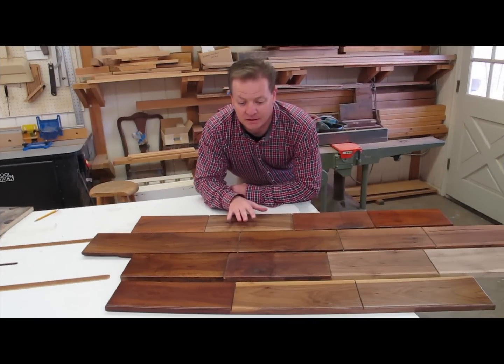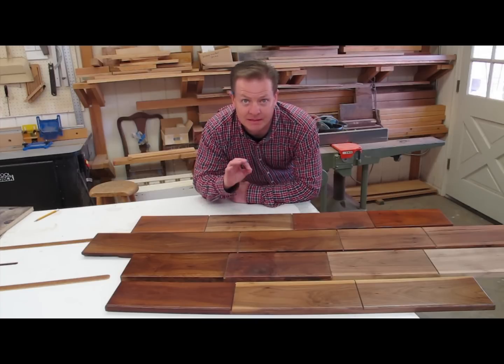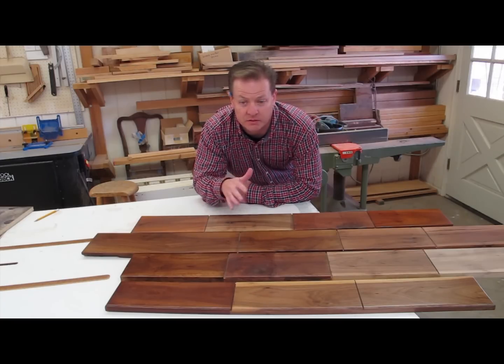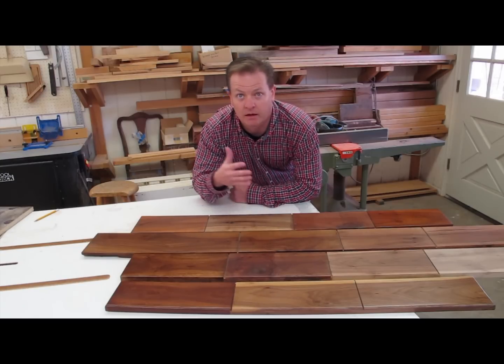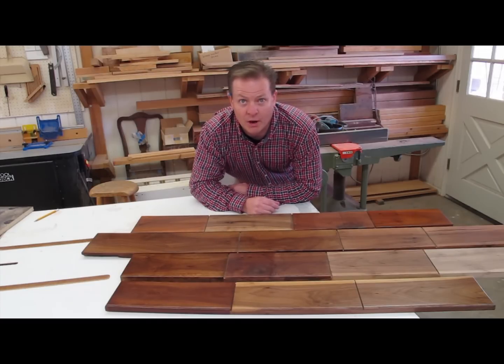It should go without saying that the first thing to do is test out the process on a few different boards. That way you can get the color dialed in to be exactly the way that you want it. Perhaps try a couple of different dilutions of dye and maybe two or three different stain colors. Once you've figured out what you want, you can replicate that on your project and perhaps replicate that on another project down the road. And what I did is finally settle on this color — so let me show you how I did that.